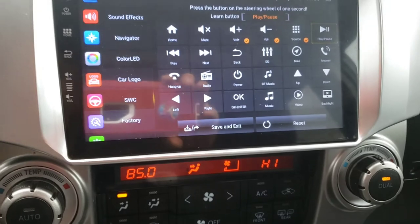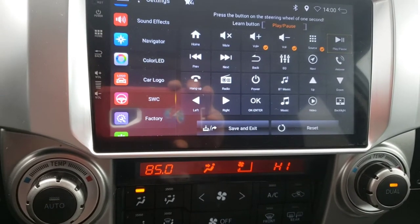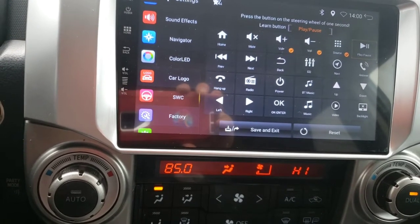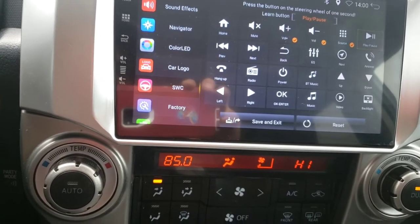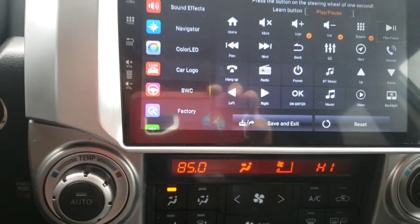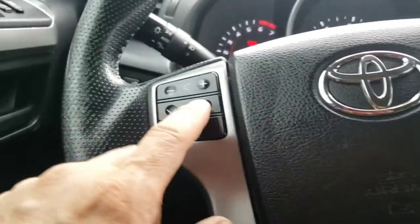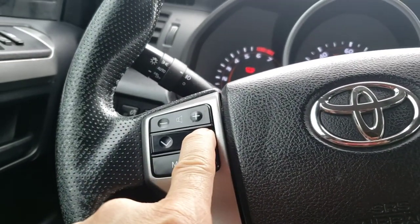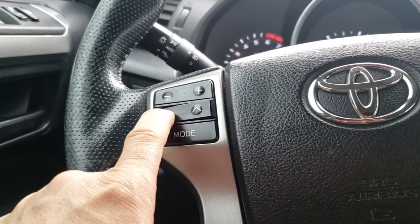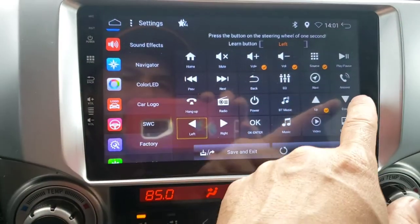I click on source and you're going to hear that click, meaning it's approved. I don't think there's a play button, so I'm going to the next one — up and down. I click here for up, hold it, and then down moves itself to down automatically.